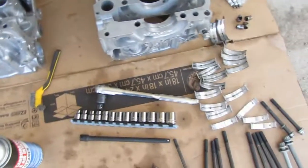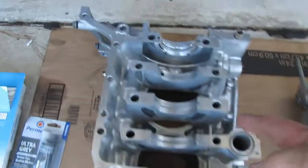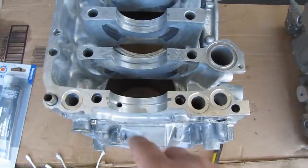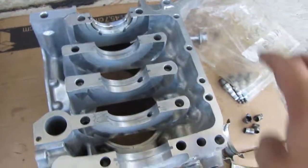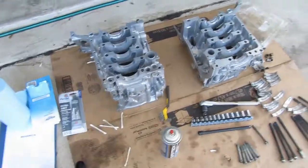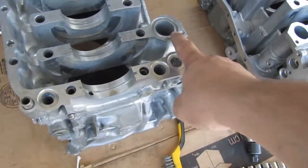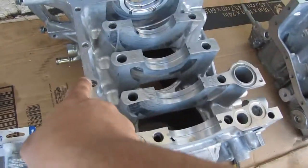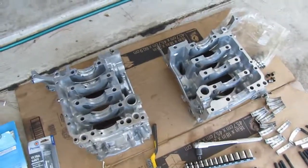All my old bearings are lined up and we're putting in the new ones one by one, making sure we keep things clear of oil and maintain cleanliness. We're gonna put a layer of assembly lube on before we get it all together, put our o-rings in, get a nice layer of RTV around the recommended areas, and get these sandwiched together and screwed down.